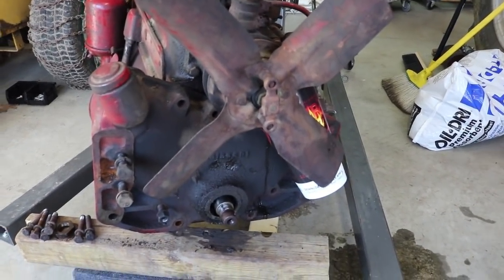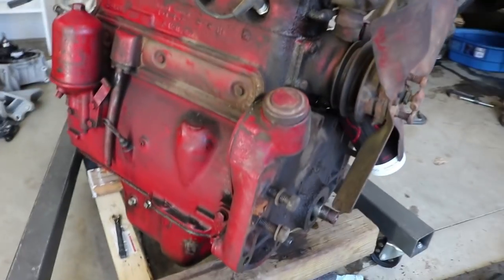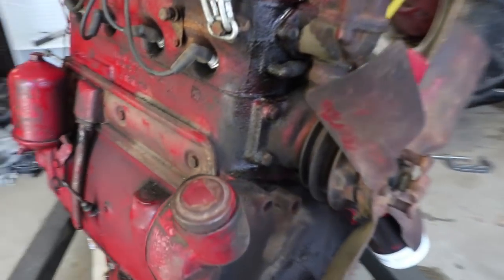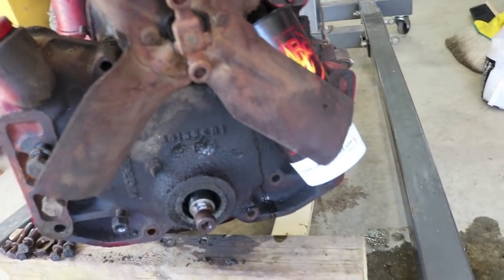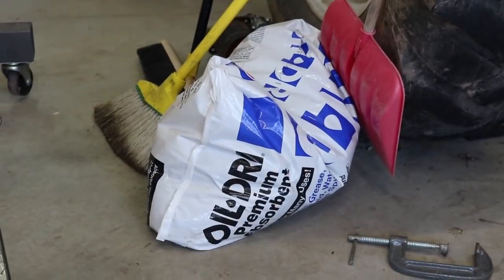I just can't believe how many different fluids come out of engines. Every time I move this there's more oil, hydraulic fluid, coolant. Had to invest in a big bag of that oil-absorbing kitty litter stuff.